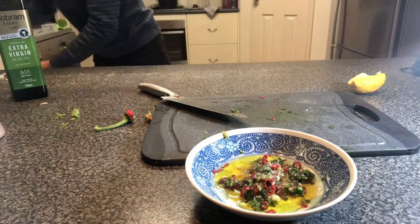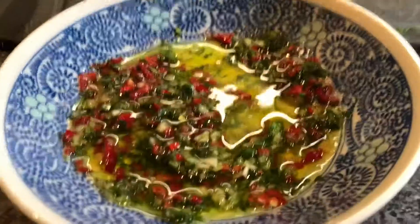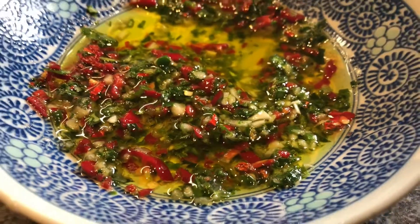Mix it up and you can either leave it to marinate for a couple of hours, or use it straight away. It is absolutely phenomenal. Please make it — this is your best flavor bomb that you can have.